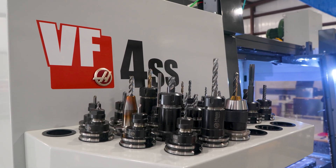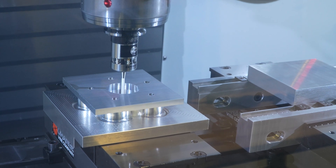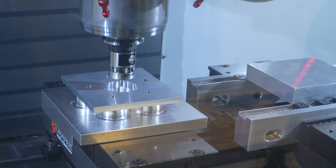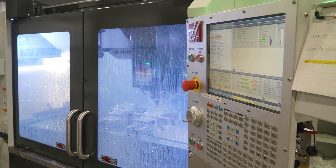On our VF4SS, we are making all of our rotor carriers — those are the adapters that make our wheel fit different applications — and all of our sprocket carriers. We make, I think, 84 different part numbers.